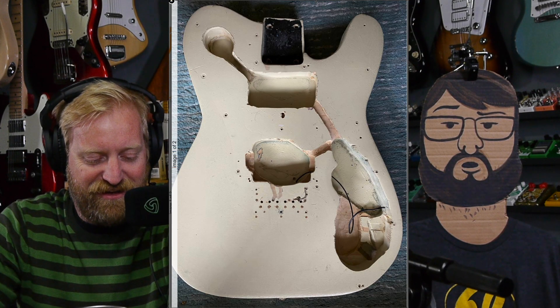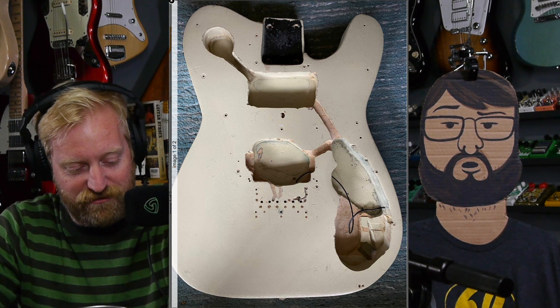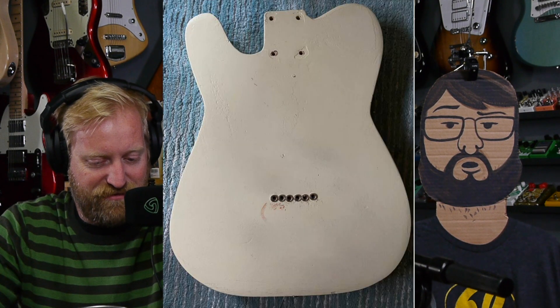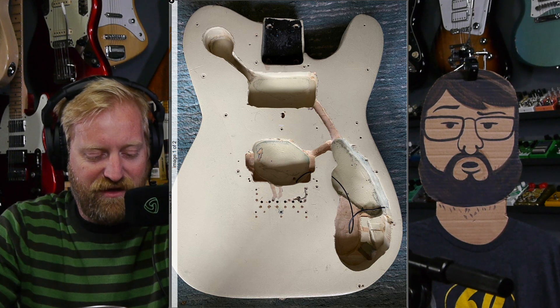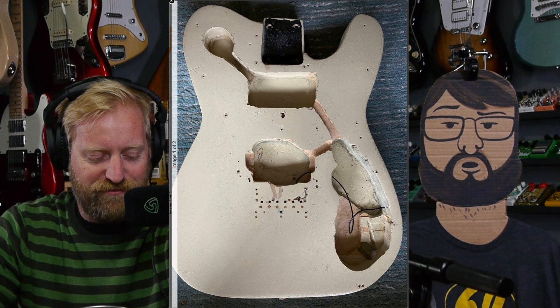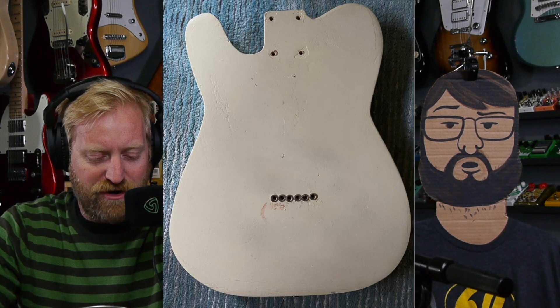This first ad was found by me on our local Craigslist. It is a Telecaster Deluxe body for $40. I feel like you originally sent this to me like a month ago. I'm really surprised it hasn't sold. Yeah, I'm kind of surprised it hasn't sold too — maybe not for 40 bucks. I feel like it's pretty rough.